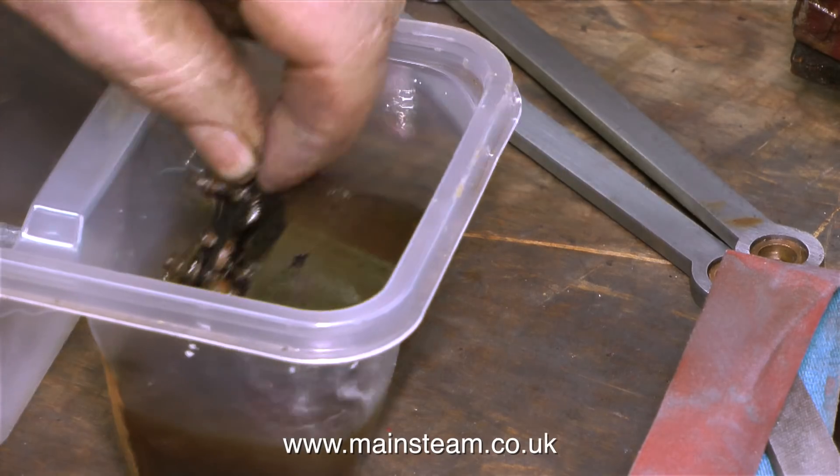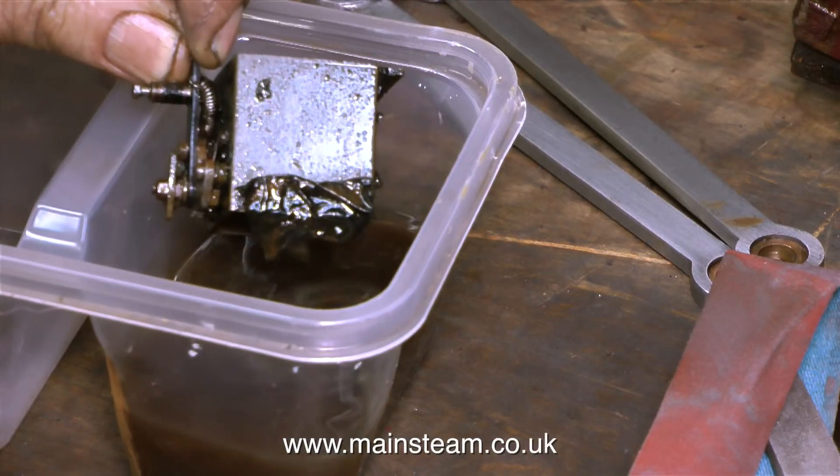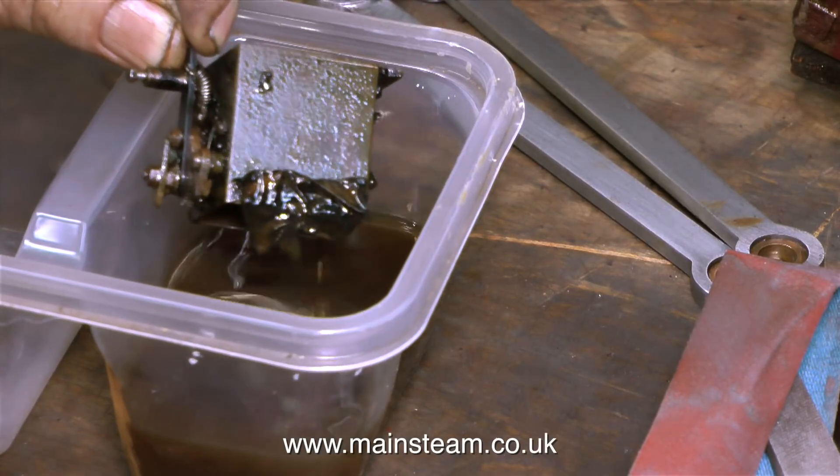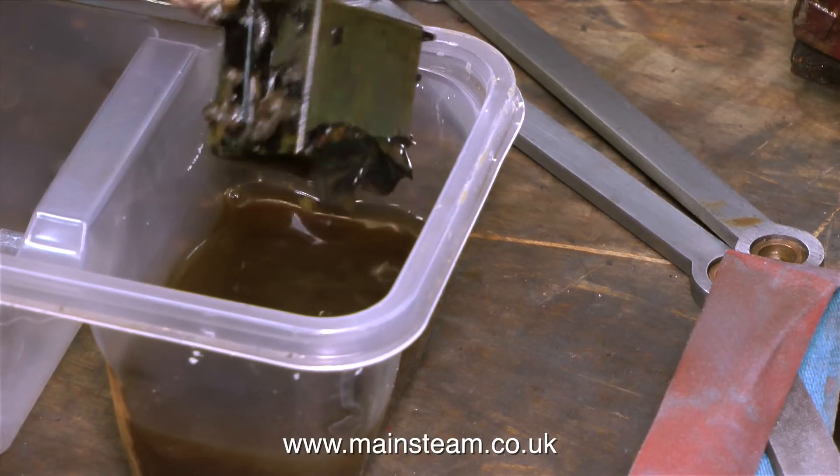This by the way is not Dave's tea — this is some cellulose thinners, or lacquer thinner, in a plastic box. And this horrible looking item is the mechanical lubricator, which is in there to be degreased as well as to have its paint removed.